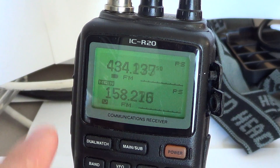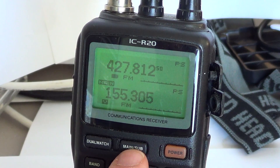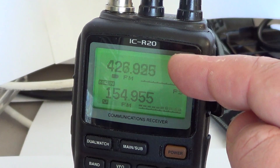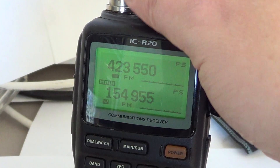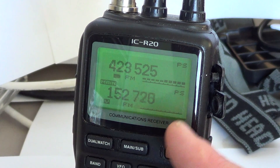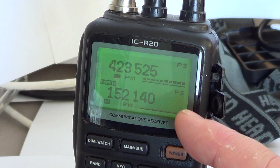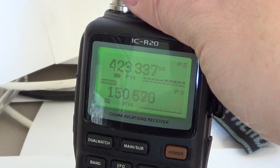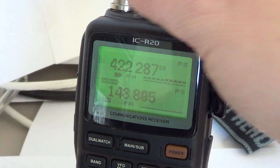To recap: dual watch is activated by pressing and holding the dual watch button. You choose between the A and B sides using the main/sub button. Remember: the A side goes from 150 kHz up to 499 MHz. The B side's lowest frequency is 118 MHz and it goes all the way up to 1299 MHz. There are lots of really cool features available through dual watch.